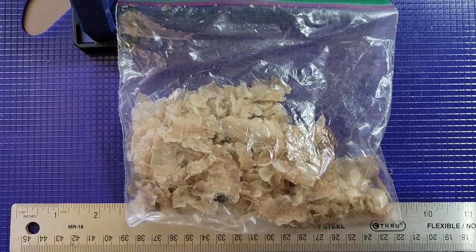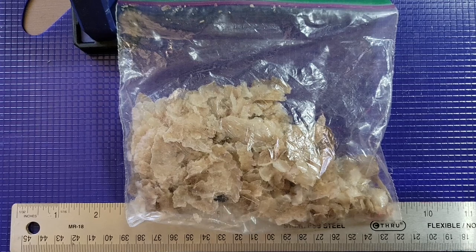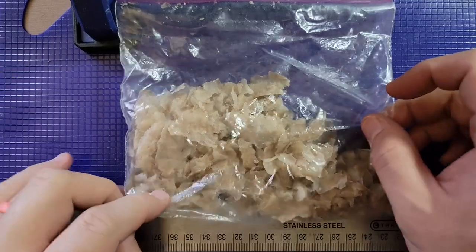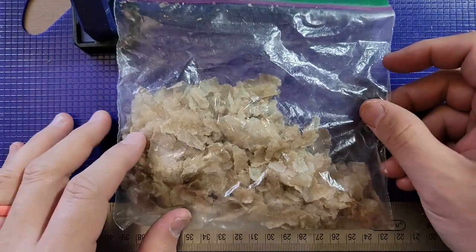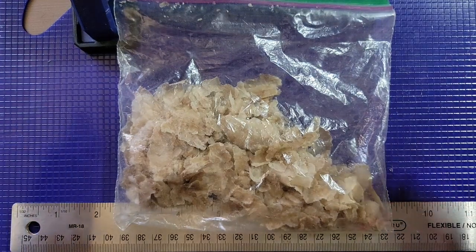Hey folks, welcome back. It's been a little while. I've been getting my psoriasis treated and I don't have much psoriasis going on these days. I'll give you an update video on that, but this is something that I never thought I would do.